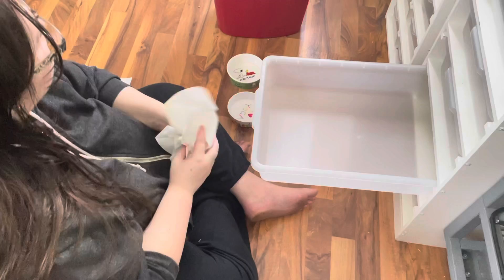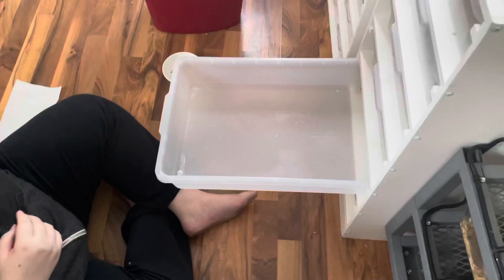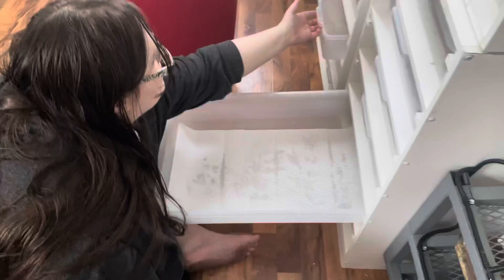We're not gonna scrub this one out — I'm just gonna give it a good old spray in the corners, spray it down. Don't inhale the mite spray, please, because it ain't that great. Spray that real good, water bowl out. Go ahead and put him back in here, and then move on to the next one.